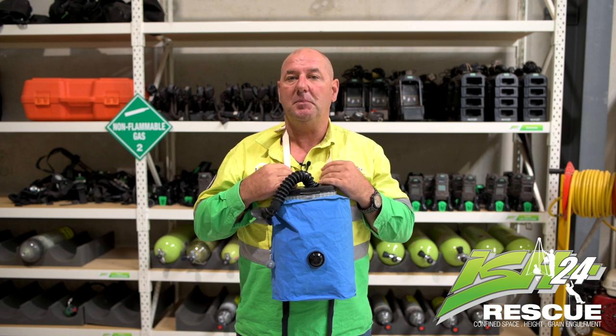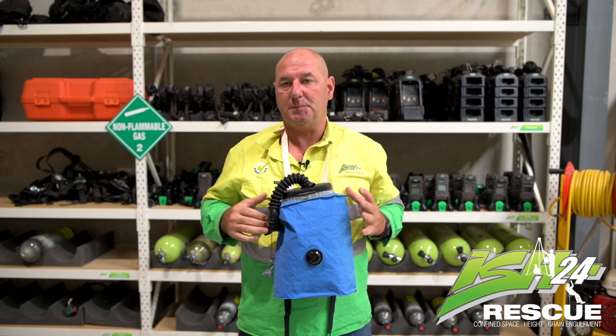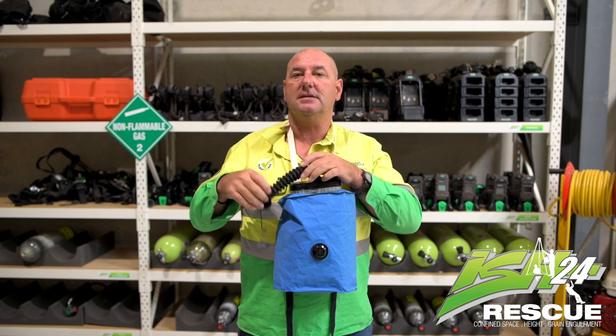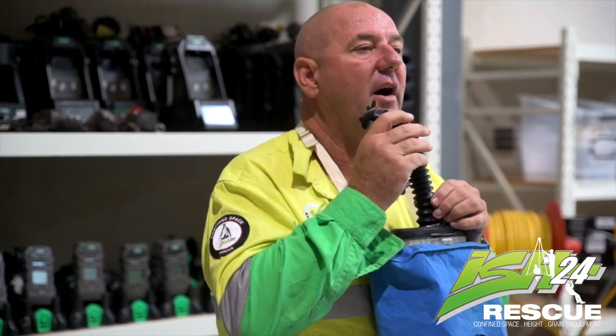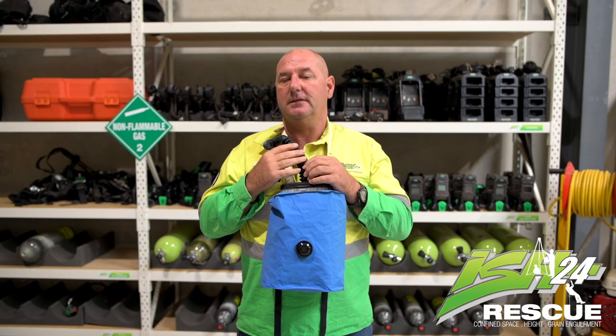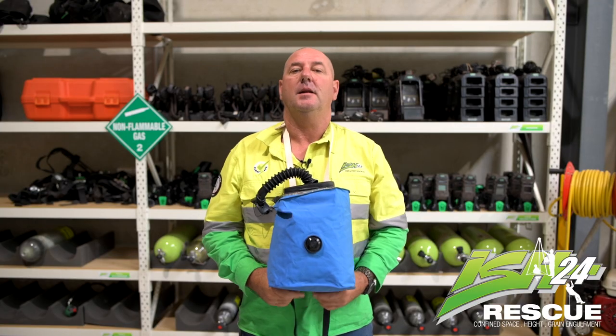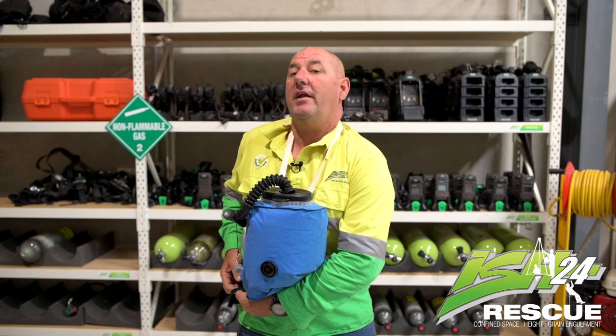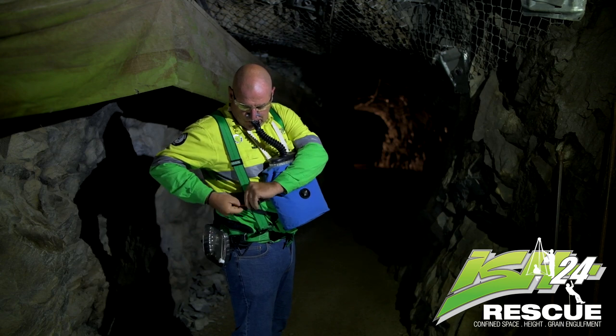Once the mouthpiece is in place with your neck strap on and it's producing air, adjust the neck strap so that the mouthpiece is not pulling tight on your neck or your head and you can move your head freely to the left and right. Once that's done, apply the waist strap, tie it around your waist and tie one knot to keep it in place.